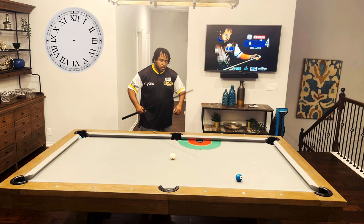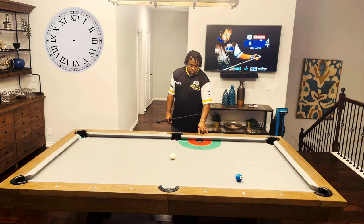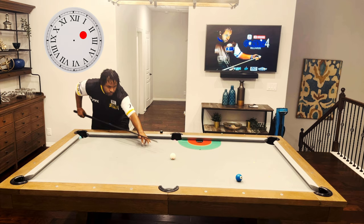Two ball — we'll go 2 o'clock. The cue ball should come in to this diamond right here, towards this diamond. If you hit the red, we're good. 2 o'clock.